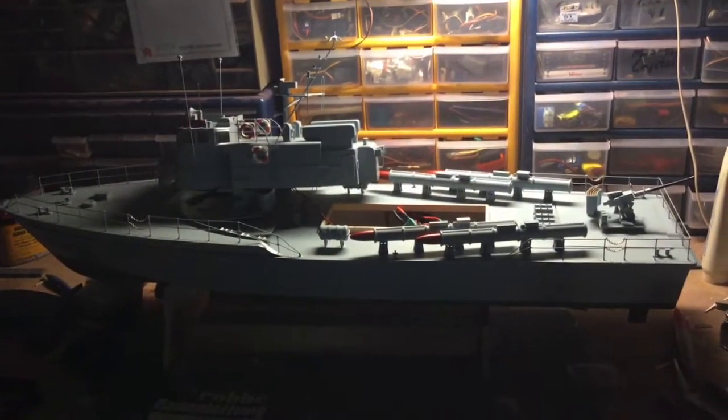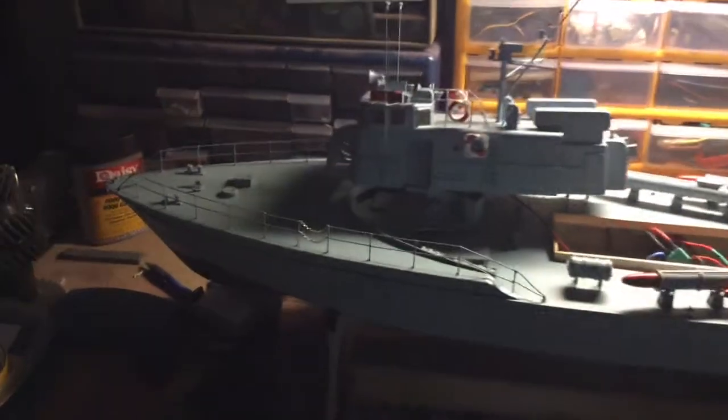Hello everybody, my name is Cash Hargett. This is my Roby PT-15 that I'm finishing up.